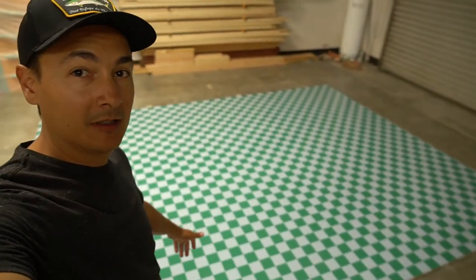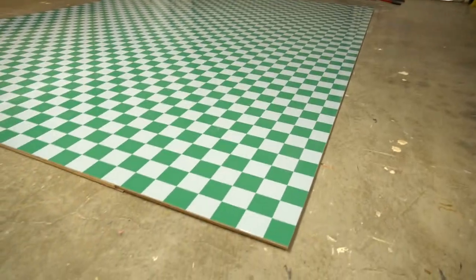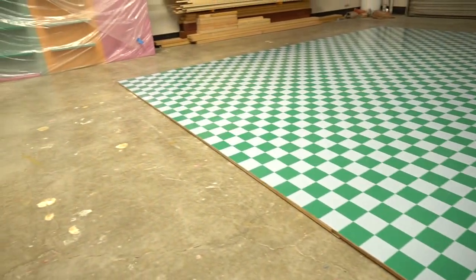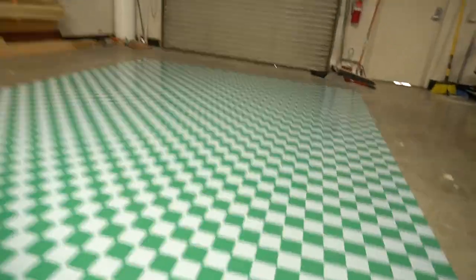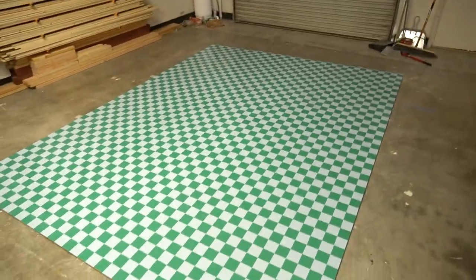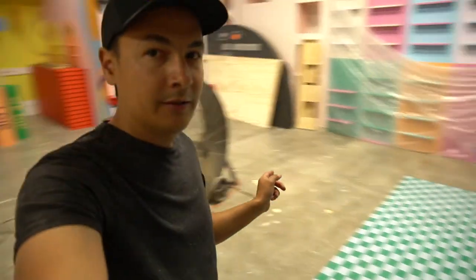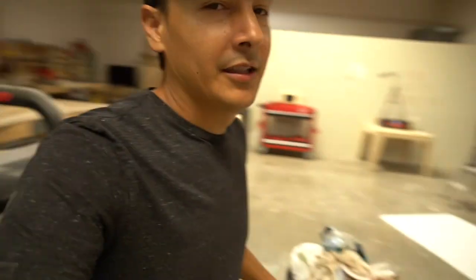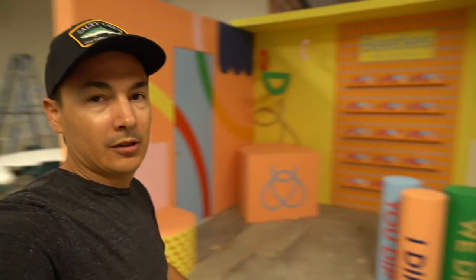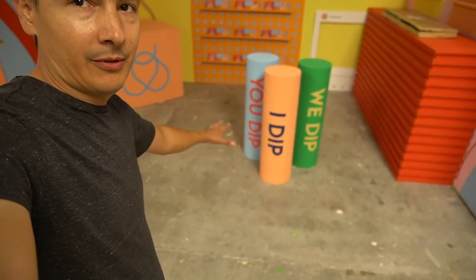Look at that — it's 13 feet by 10 feet, check it out. So this floor is gonna live over there under all that stuff and kind of be the completion to this little room. Right there — it's gonna be right here, just picture it: checker floor right here.